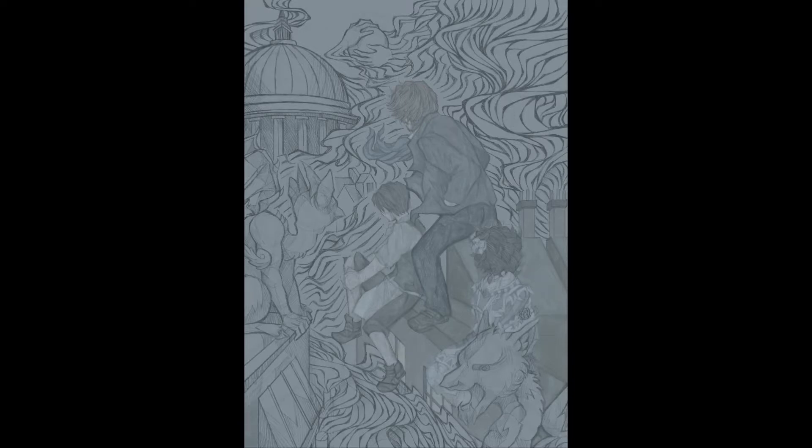I was doing other stuff, and 2018 was already a turmoil enough year for me personally, so I didn't have much motivation in 2018 to draw as much as I would've liked to at the time.